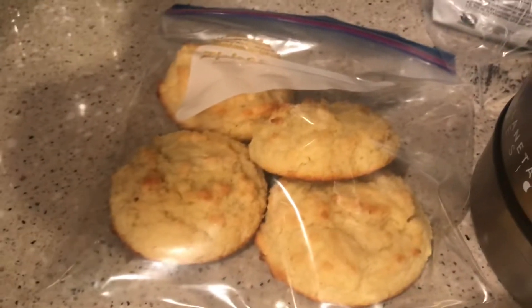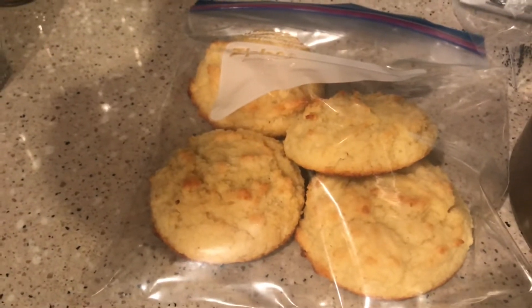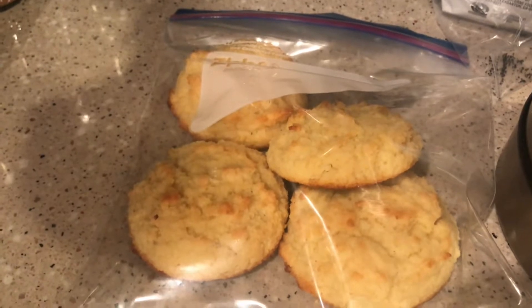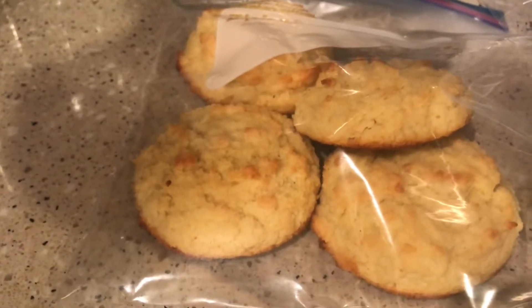She made these keto biscuits earlier. So what are these made from? Almond flour, butter, sour cream, an egg, salt, and baking soda.